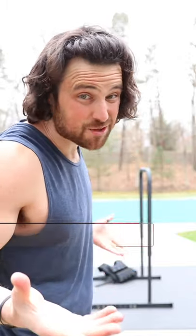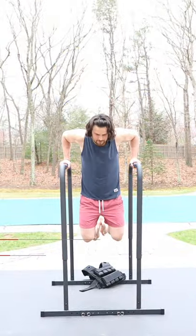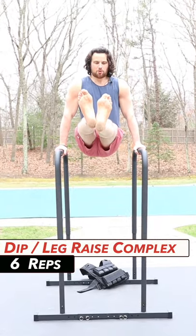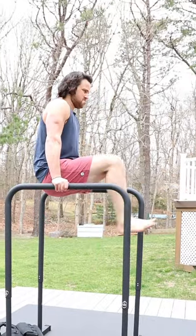Four exercises, four to six rounds — upper body blast, let's go. For the first minute we have a dip leg raise complex: full dip, full range of motion, then leg raise, hold for a second, and back to it. Eight to ten reps here.